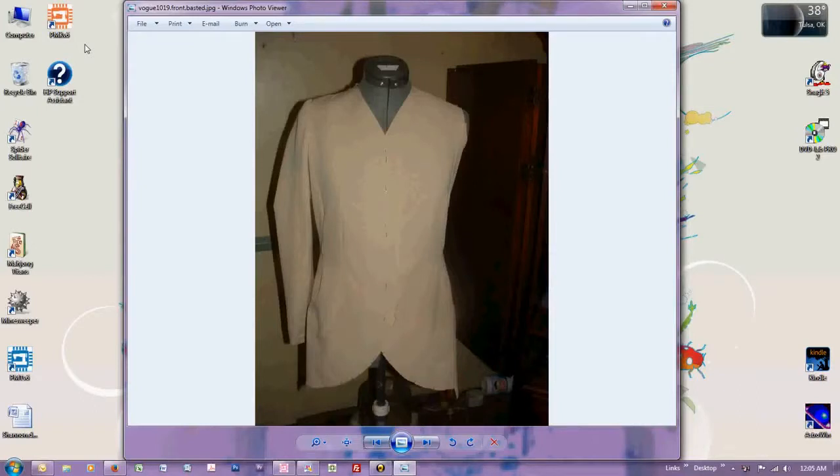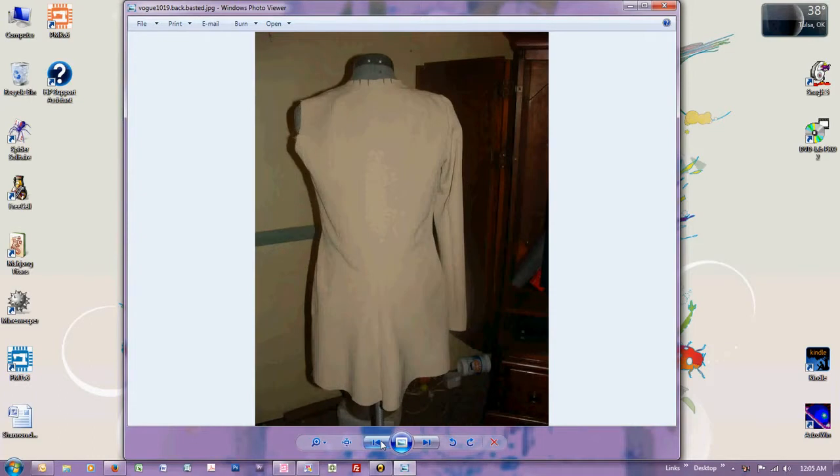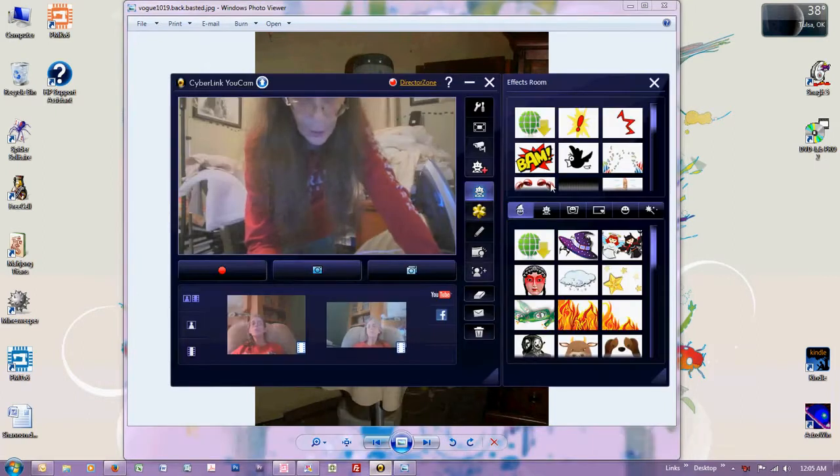I basted all the pieces together and everything looks real good. Here's the front with one of the sleeves basted in. I saw no reason to put the other sleeve in. The peplum turned out pretty good. There's the back. Everything looks good, so we're going to be sewing.